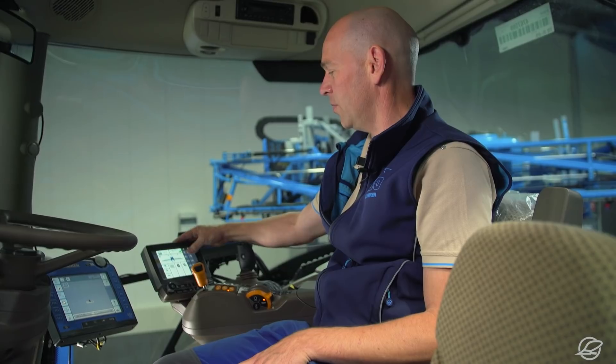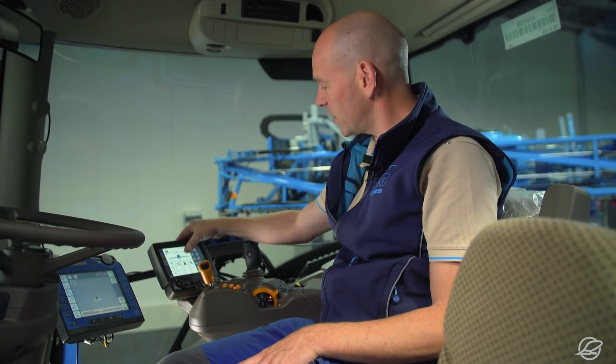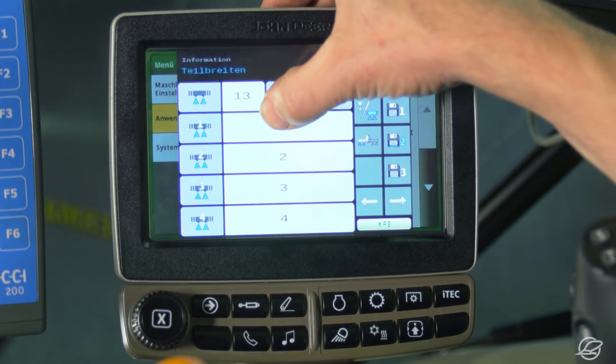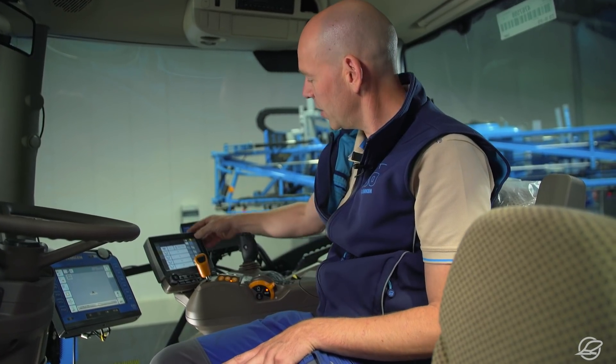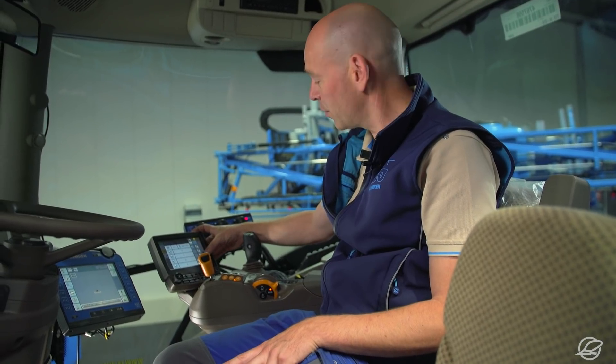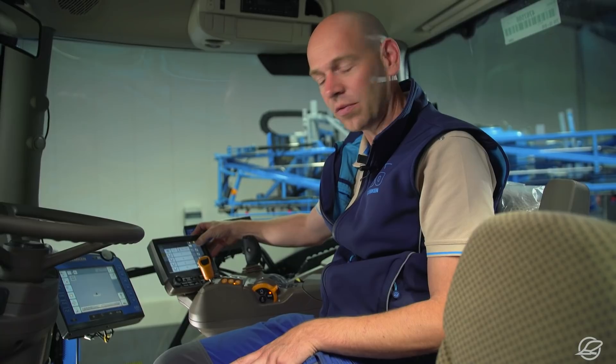First, I'll show you how to define the width sections via Megaspray. The main menu shows the boom and the sprayer. If I touch this sprayer icon, I enter the width section allocation menu. On the right side, I have three section width distributions which I can program freely, plus a fixed Lemken factory setting, which are configured to reflect how the nozzle bodies are installed on the individually folding elements of the boom.